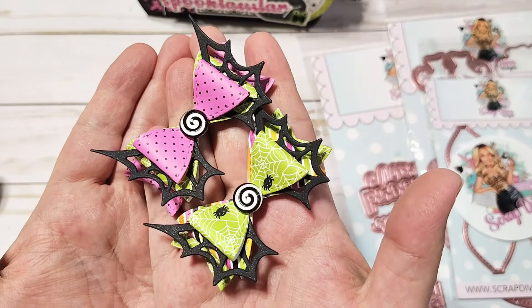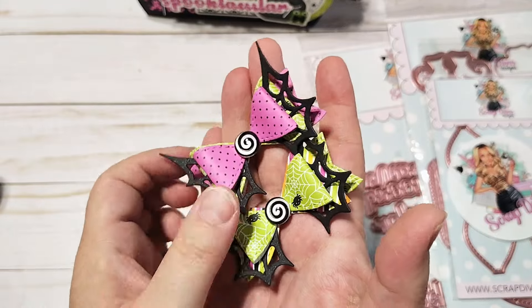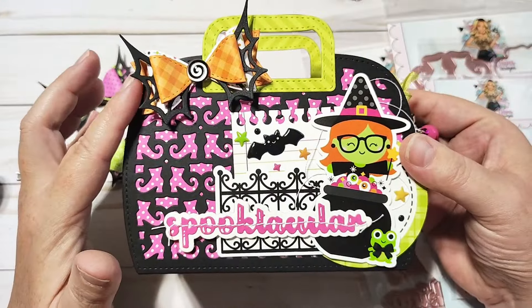Really fun bow die. I've only done them in black, but I'm excited to try out the white or maybe even some holographic paper — I think that's going to be really cute. I love those and they're just like the perfect little addition up here at the top of the bag.